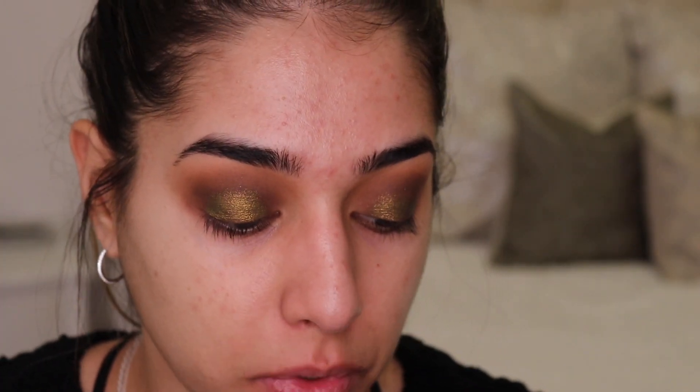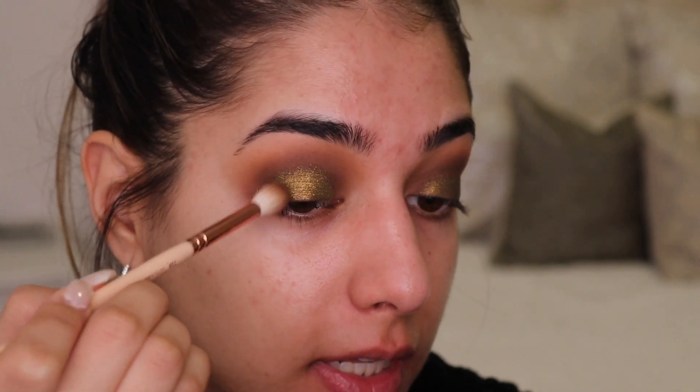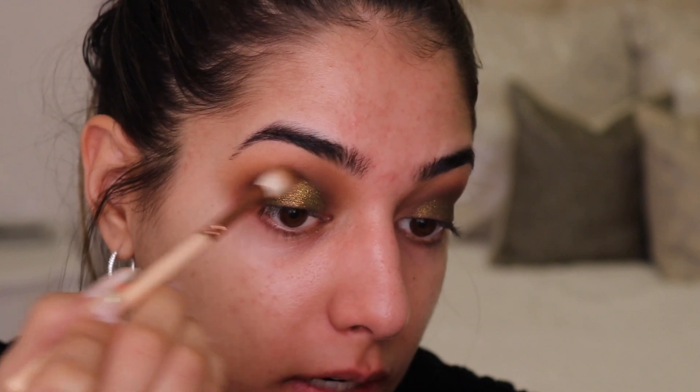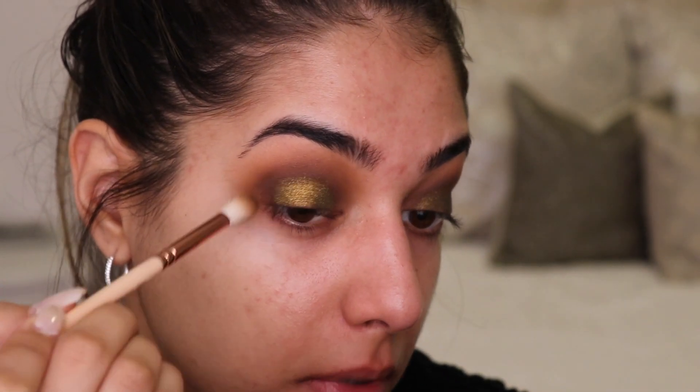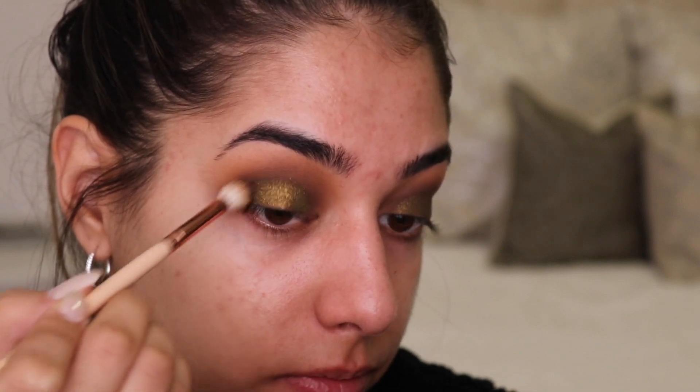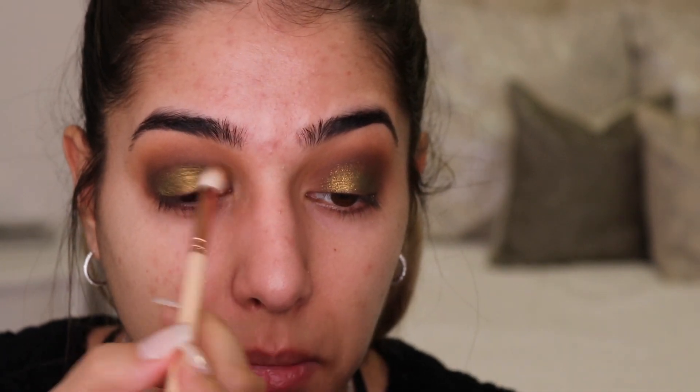My goal for the lid shade is a bit more of a halo eye, so I'm going back in with the darkest brown color to very lightly go over where the lid shade ends, hiding the start and stop at both the outer and inner corner. I'll leave the eyes here for now and work on the face, then come back for the lower lash line.